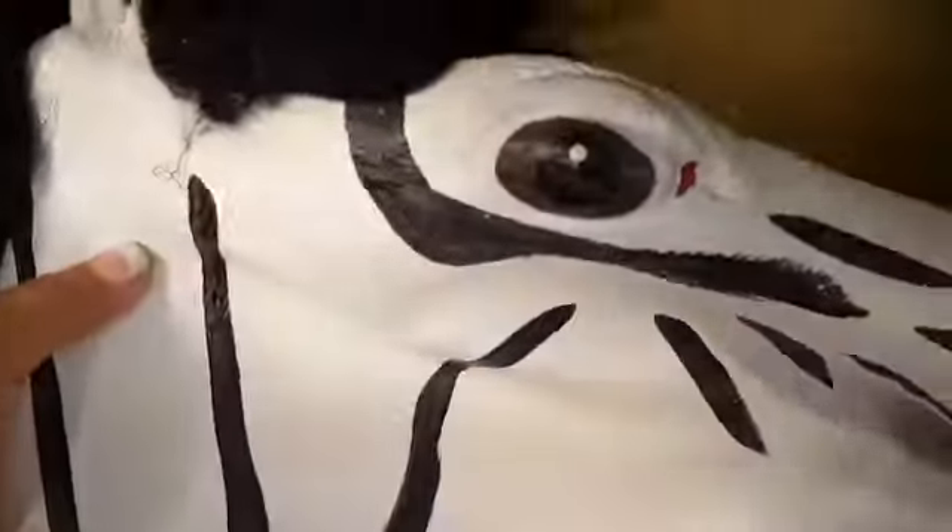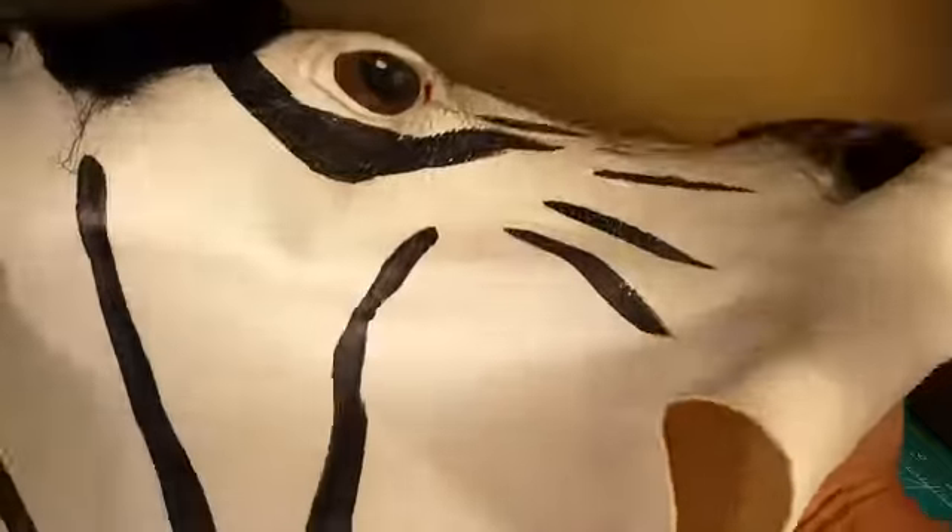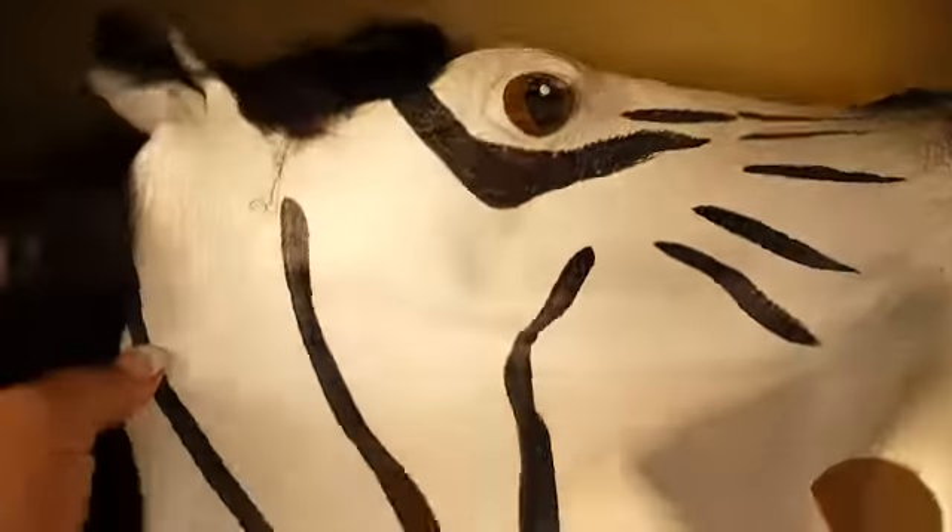Just showing the detail of the teeth. As you can see, it looks really nice. The ears as well.